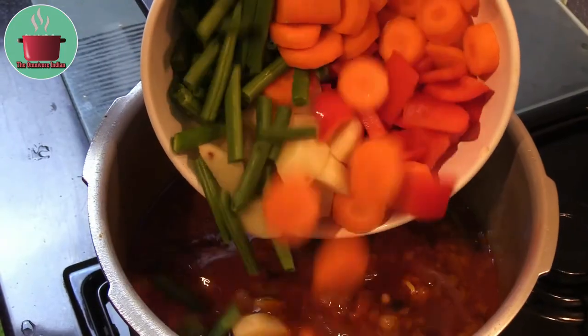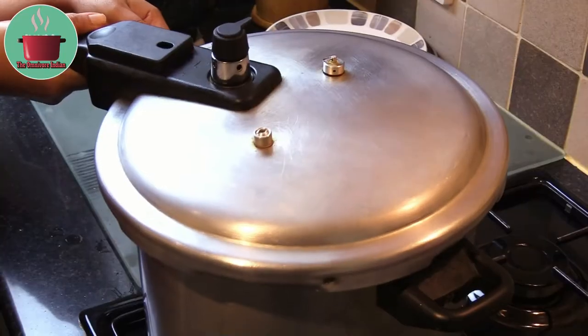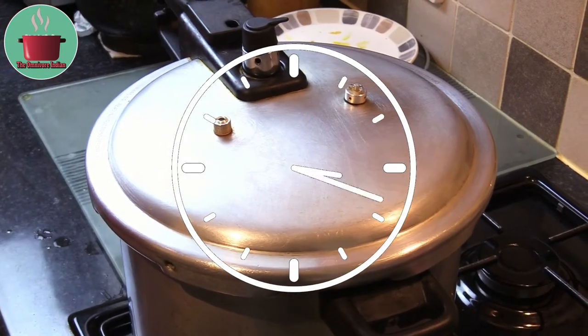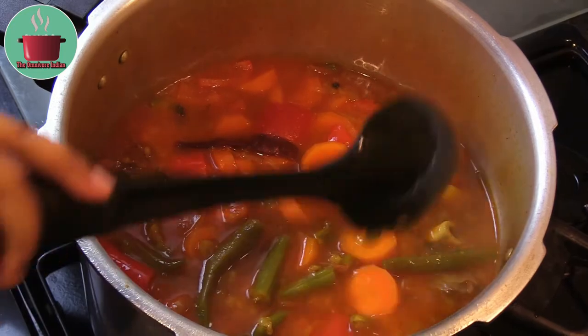After 45 minutes, let the pressure drop and carefully open the lid. You can see that the meat is nearly falling off the bone. Now add the rest of the vegetables into the pressure cooker, cover and cook for 10 more minutes. After 10 minutes, take the lid off and you can see that the vegetables are cooked.